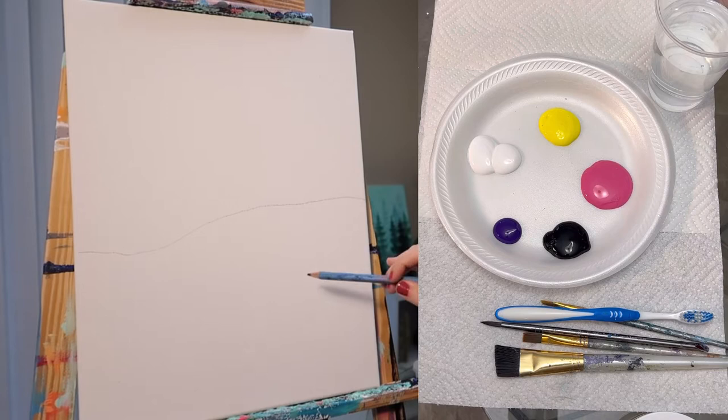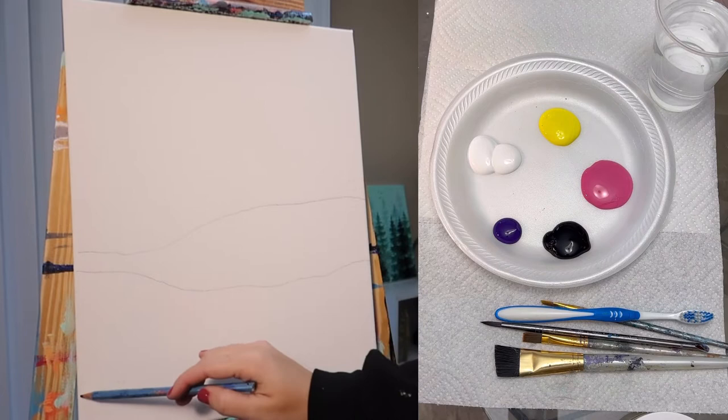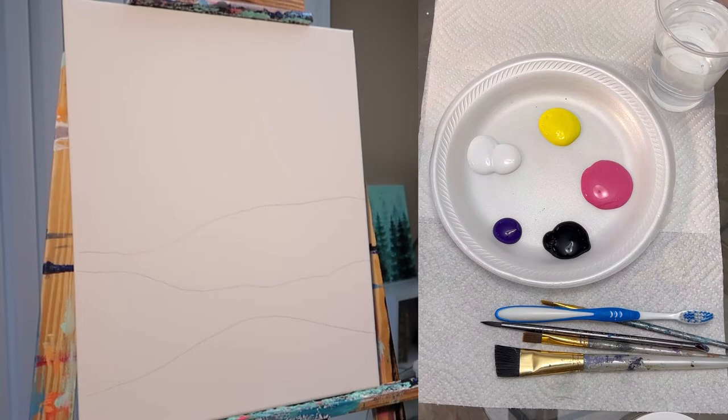I'm giving myself a little hill here, and then I'm going to give myself a couple more hills below this one, giving us some nice depth to our ground here — our foreground.